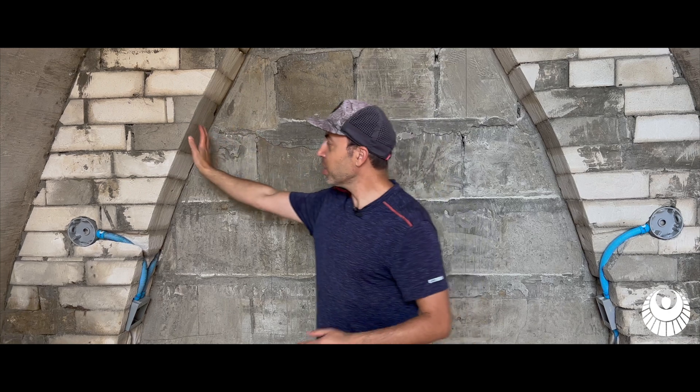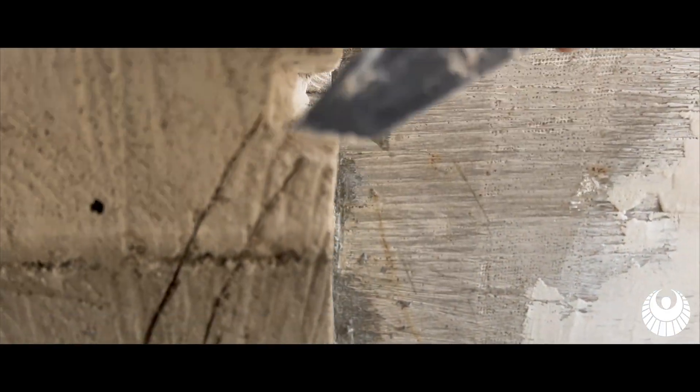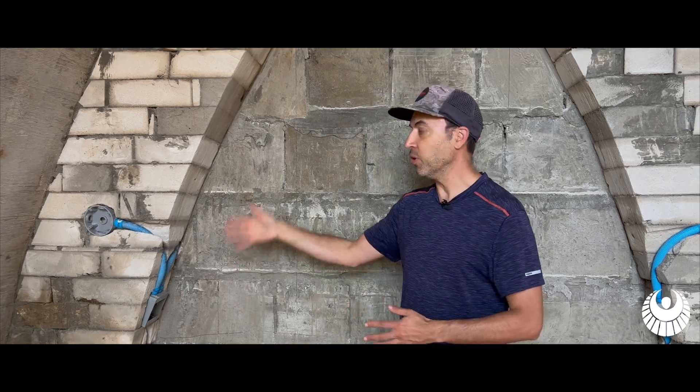When we're building a wall like this, aircrete is incredibly forgiving. We don't have to be precise with anything that we're doing because we can come back and easily shape it. Anything that sticks out too much, we can just cut it right off. We can fill in gaps, which makes it really easy for a beginner because you need very minimal tools and experience to build a wall like this.